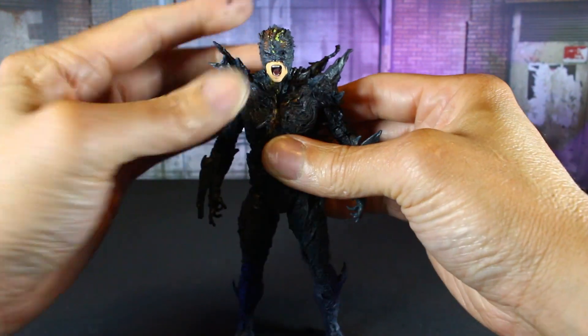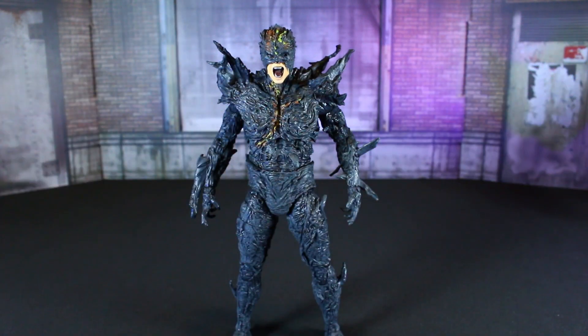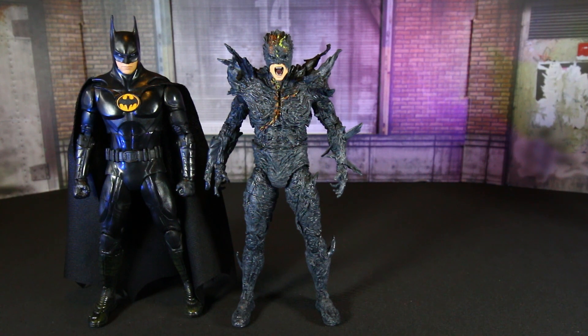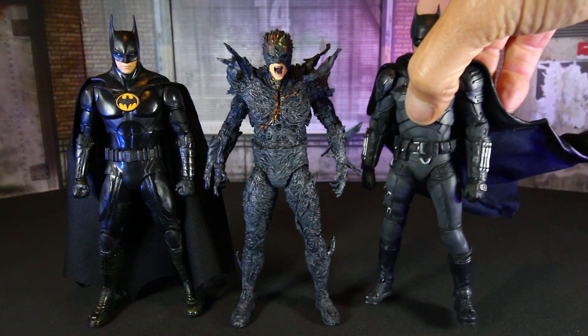I think he looks pretty cool, man. We will get ready for some size comparisons with the Dark Flash. Here he is next to his movie counterpart — Batman, Michael Keaton Batman — and we'll go ahead and throw Robert Pattinson Batman in here.